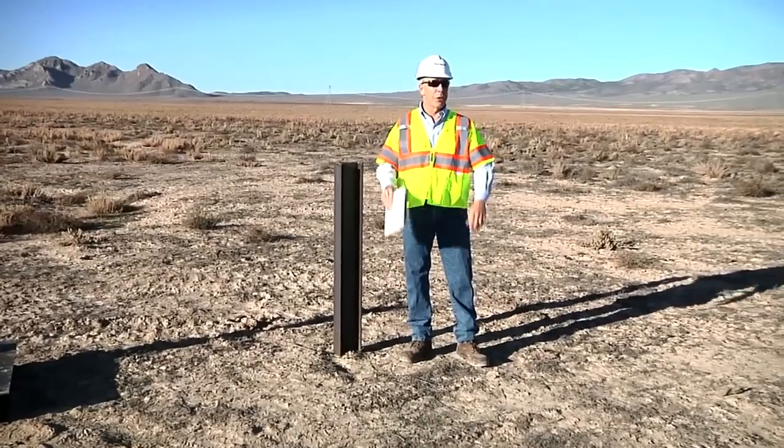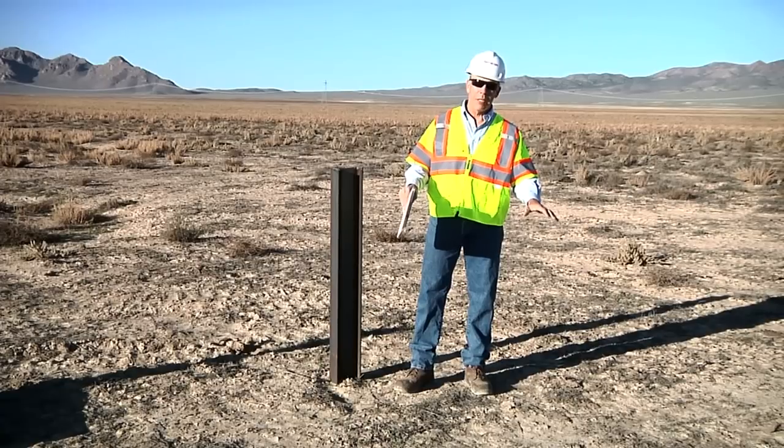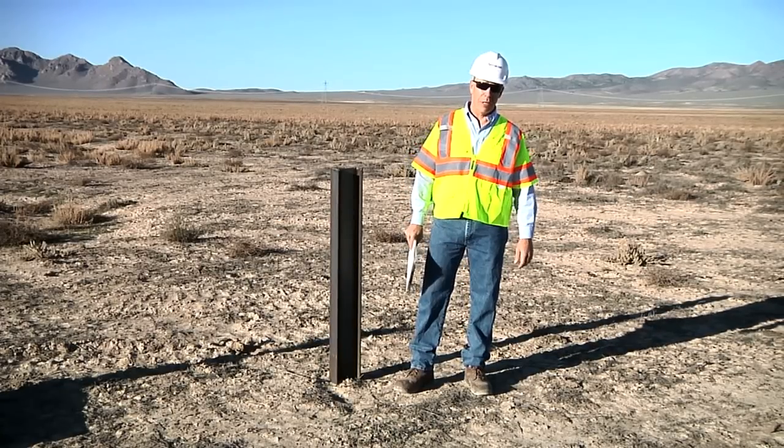Here's where you're going to build, but what are you building on? How do you get the most accurate picture of what's going on right beneath your feet and under your next construction project?